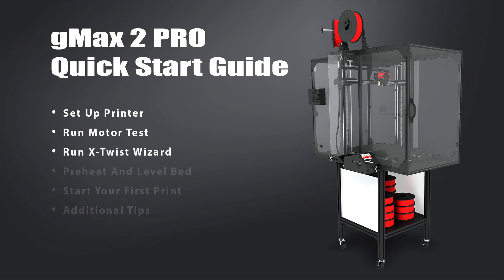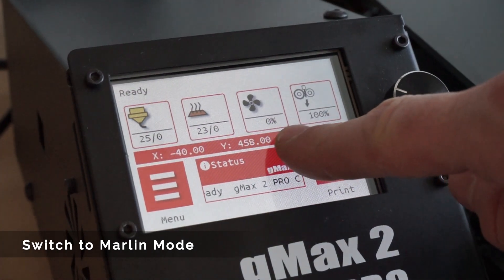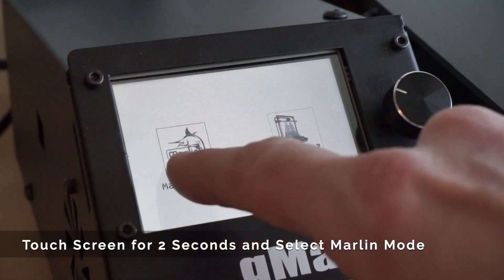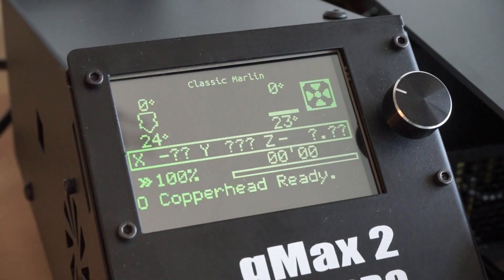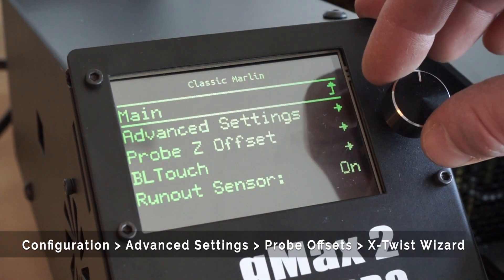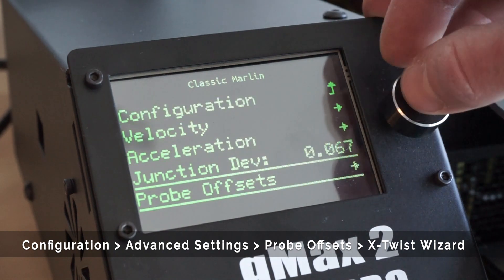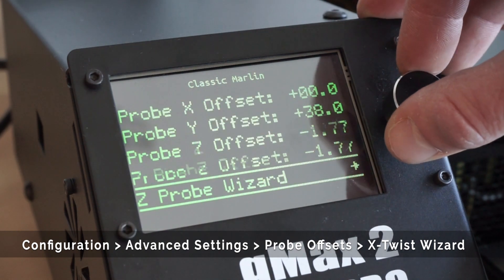The Marlin firmware now has an x-axis twist wizard which will help compensate for any twists across the x-axis. This is especially useful on large format 3D printers such as the GMAX. Currently, you have to access the x-axis twist wizard via Marlin mode. This can be done by pressing the screen for two seconds, then select Marlin mode. Next, navigate to the x-twist correction wizard by going to configuration, advanced settings, probe offsets, x-twist wizard.